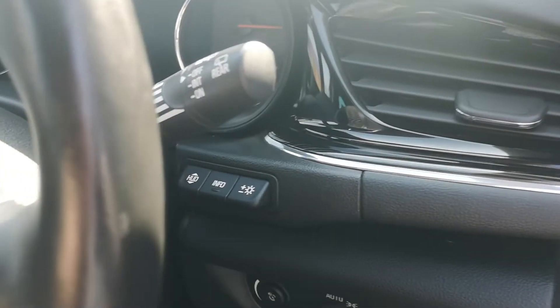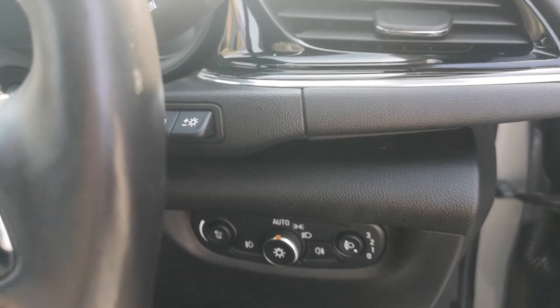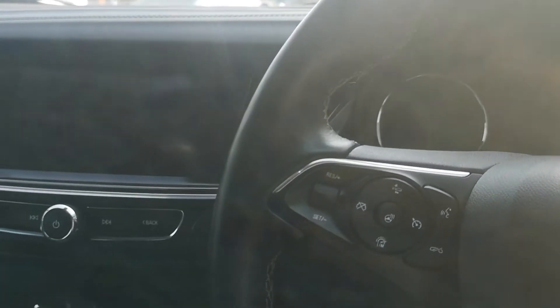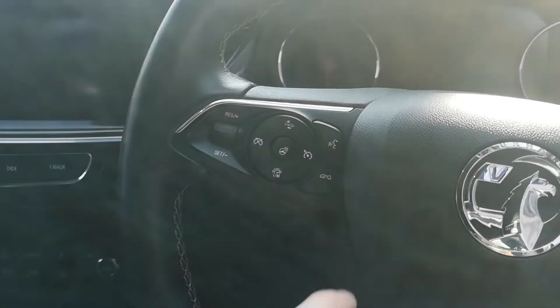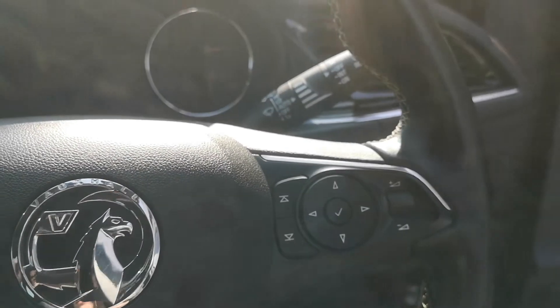Some of the key features that the Insignia offers include cruise control, dual zone climate control, adaptive drive modes, voice controls, European satellite navigation, DAB radio, and full Bluetooth connectivity. Some of these controls are shown on the heated leather multifunctional steering wheel.